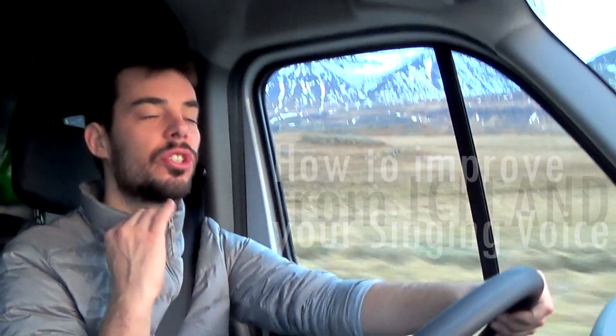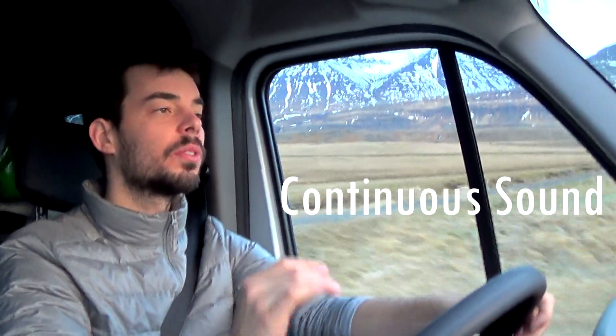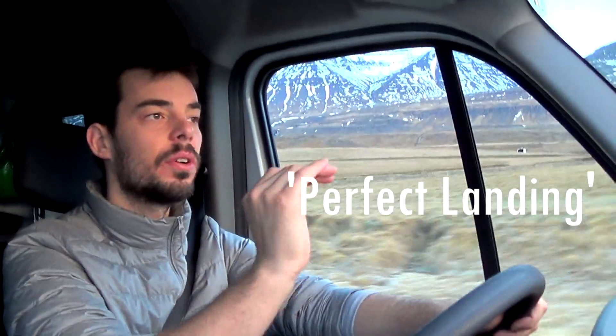A little exercise to train your voice, to train the continuity of the sound and also to train you to land the perfect note just right. Because you don't want to land this note like this, or like this. You want to land it right on it.